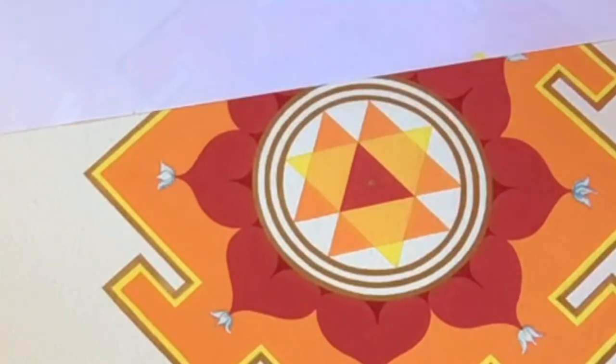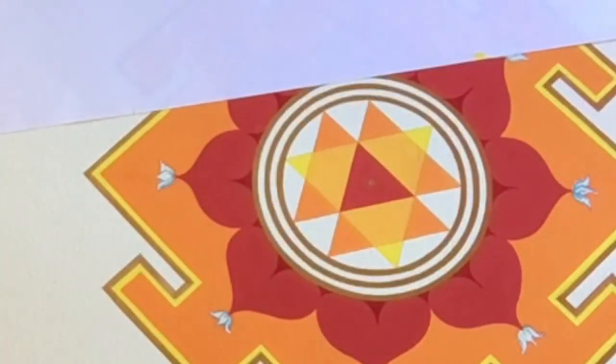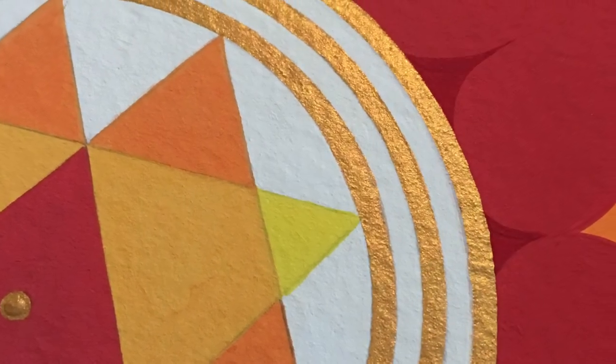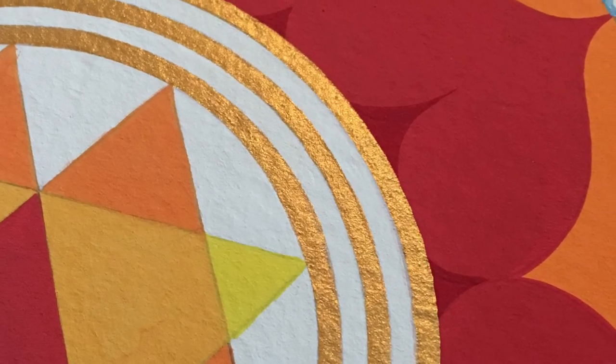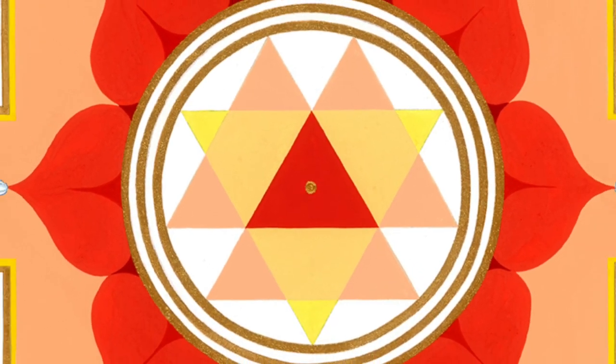The final adorning of Goddess Duga. Om Dugaye Namaha.